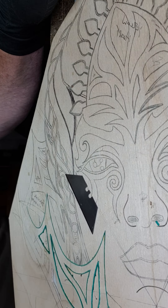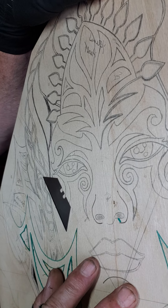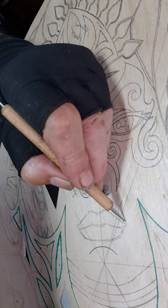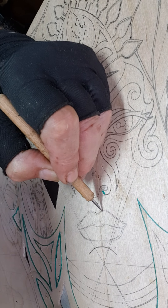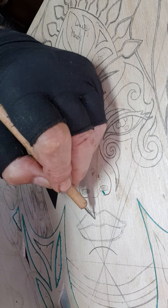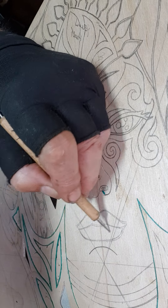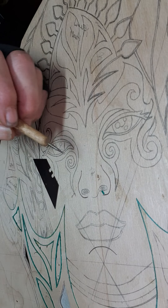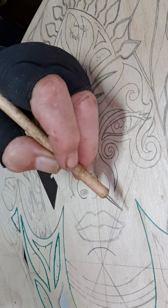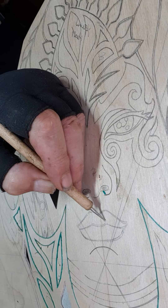We've got the lips here - they're going to be done the same way. This line that you see here, that's going to be a red veneer with another wood infill eventually. So that there's a definitive line of red, with probably something like Perosa, which is a nice red colour.